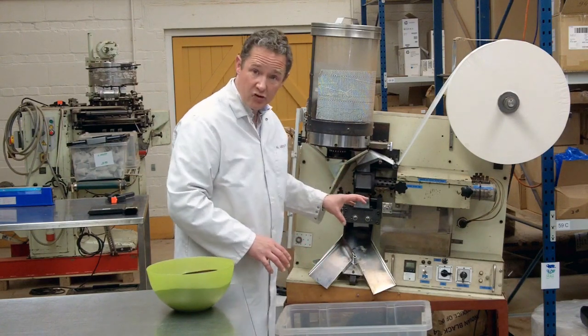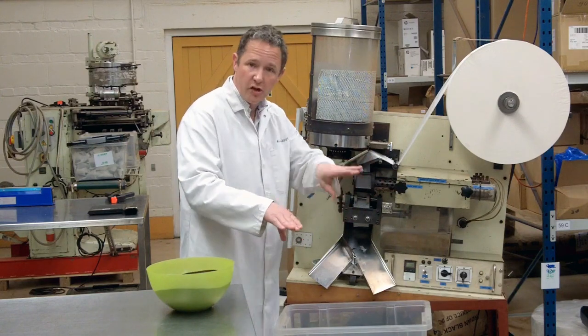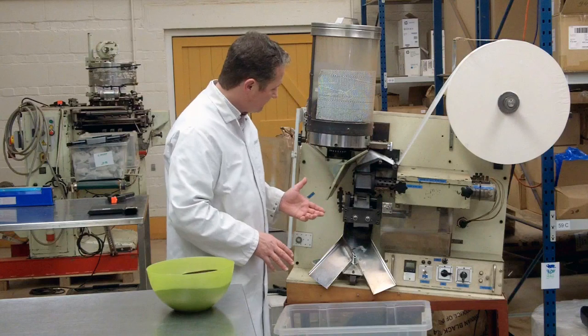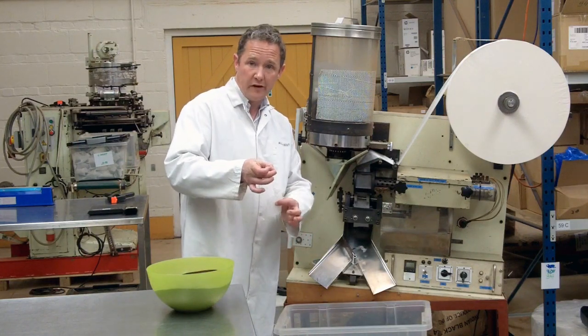Now of course we've got to get that adjustment exactly right. If it's too much, the blades will hit each other with great force and the machine will be broken and in fact it will stop. If they're not adjusted close enough, the tea bags won't be separated.